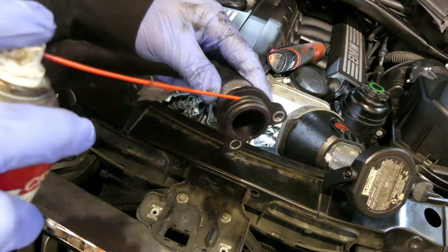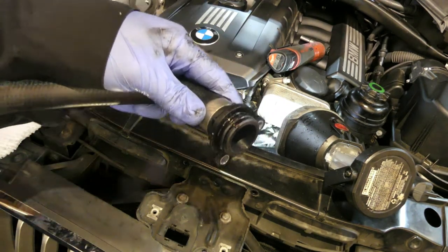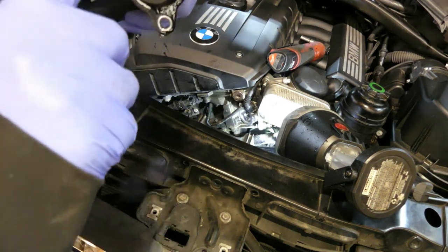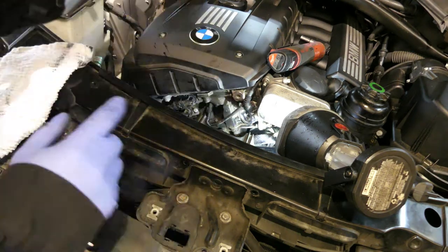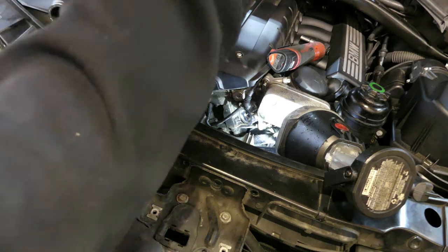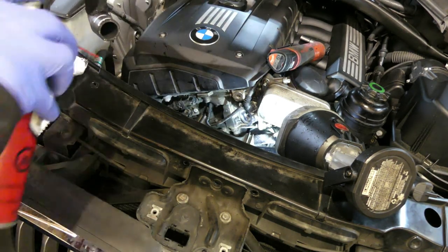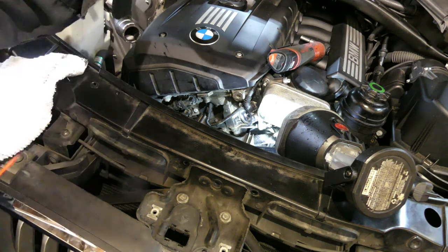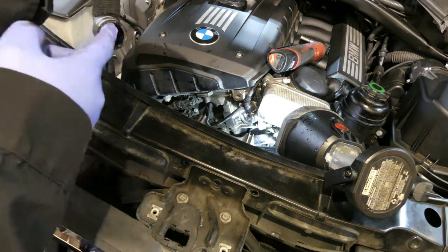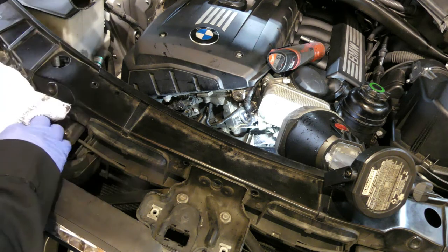Let's put some lubricant on here so it will sit nicely, because there is an o-ring in here. Now we can install the new one. Same thing in here — let's put some lubricant so it's easy for us to install it.